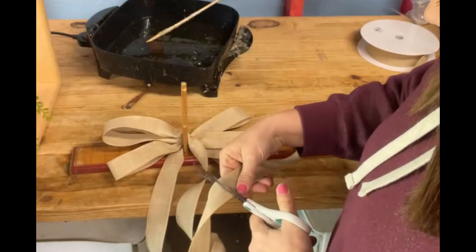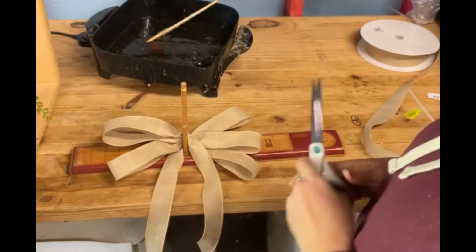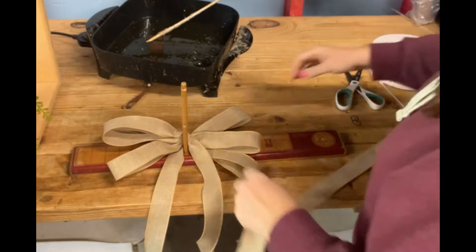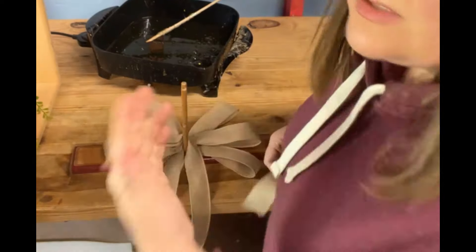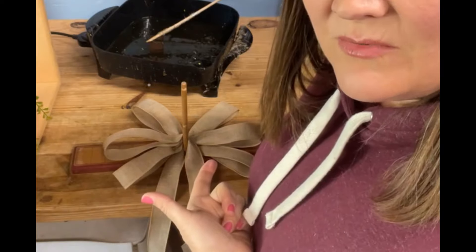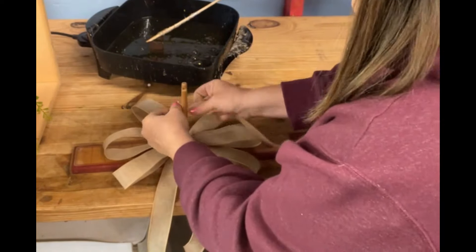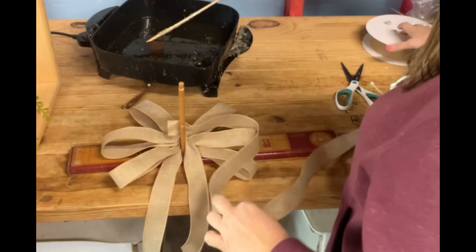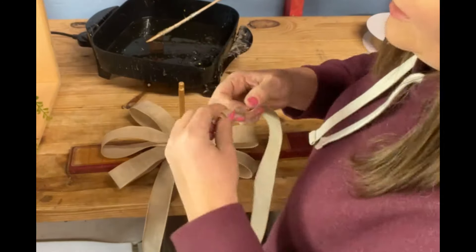I'm going to trim this — I want it to be the same length. I was going to just have two sets of tails — I can still do that. Let's start the next one with the tail not long. I just keep a little baby tail, twist, and I'm going to do two loops. I'm picking a very natural ribbon so it just goes with everything.